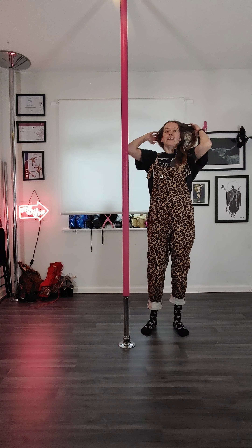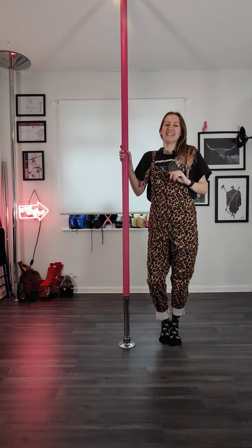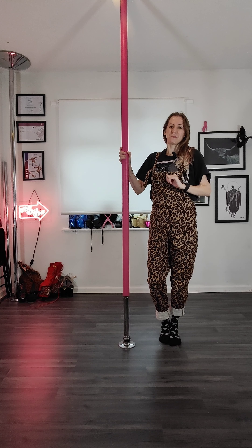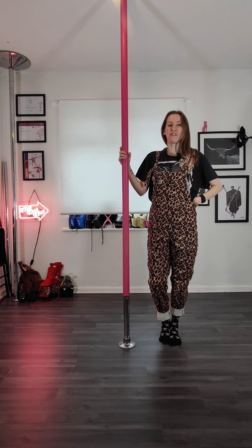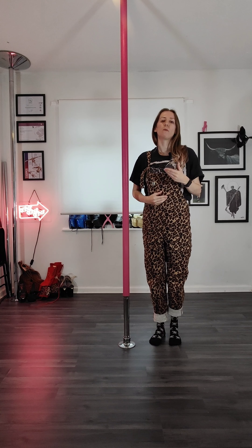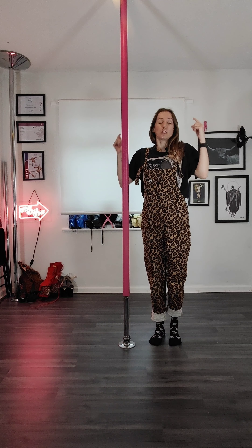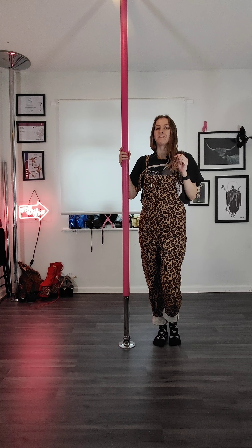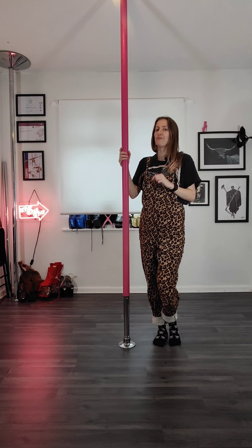That little voice in your brain that says this ain't a great idea, this is scary, there are butterflies in your stomach — tell it to shut the fuck up. If you've got your crash mat you're going to be fine. Don't go too big too fast — make it smaller and build up to more and more of a drop. In your head I want you to be saying: I can fucking do this, I'm going to fucking do this, I'm going to give it my all. Amping yourself up like that is going to make the difference between doing it and not doing it.